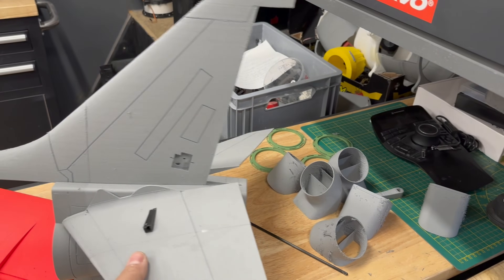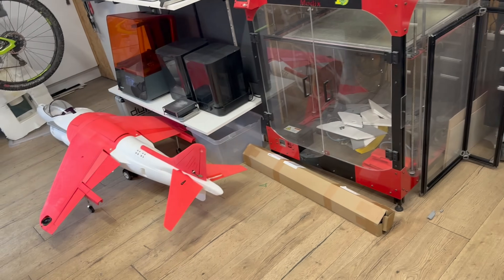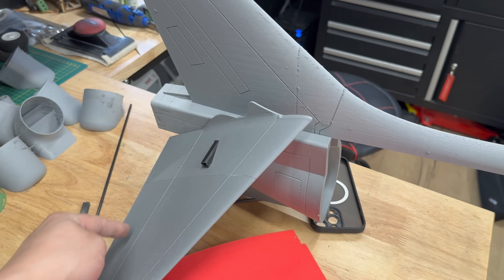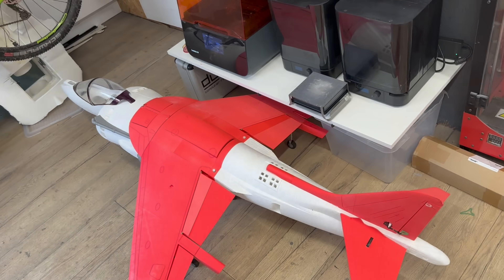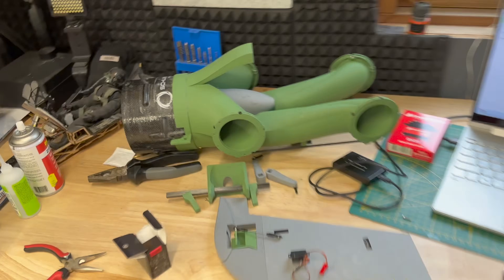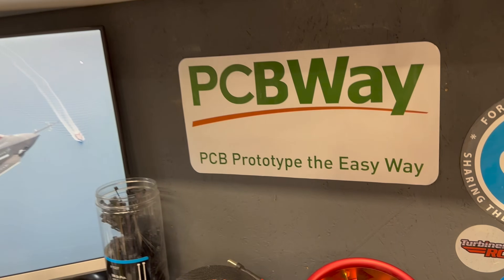The 12S setup for the 105 can push 7.5 kilos, which is awesome. We've also got the tail section starting to take shape - compared to version 1, this Harrier has a reinforced wing, so we can try slow flight. The elevators are reinforced with a 4mm carbon tube, so version 2 is stronger than version 1. If you want to see any videos just scroll down in the video list - you'll see some epic flights.